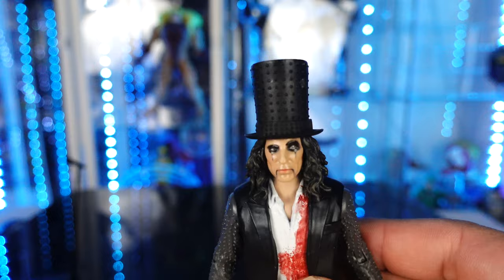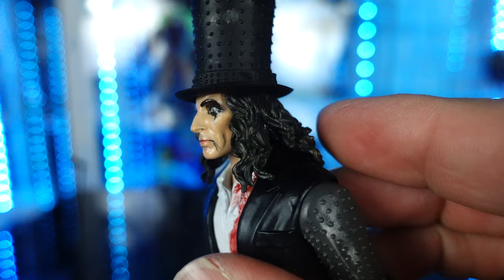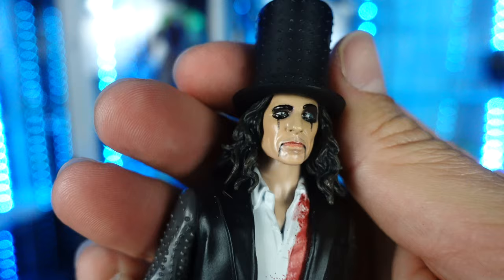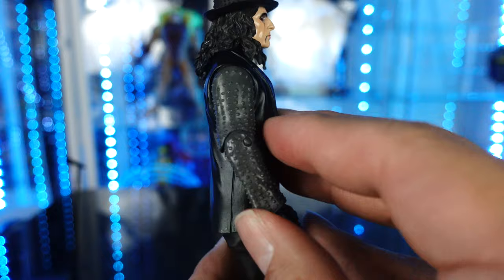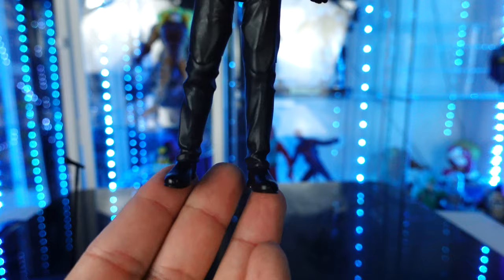Alice Cooper — I would say this is a very, very good likeness to Alice Cooper. He's got the big top hat with little spikes on them. He's got the black curly hair, but that head sculpt right there — look how great that looks. It's got the paint on the face, on the lips. This definitely looks like Alice Cooper. You've got the undershirt — his white undershirt with red, it's like blood. It's a collared shirt. That looks great. The skull belt — how cool is that? The jacket is a soft rubber piece. The sleeves have like a grayish color with studs sculpted all over them. And then he also has black gloves, and he's got black pants with black boots.